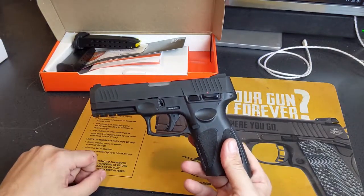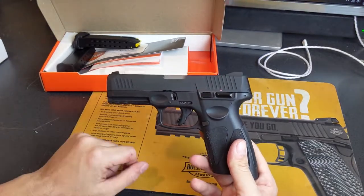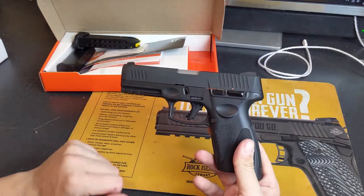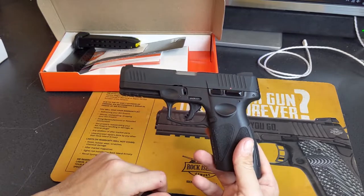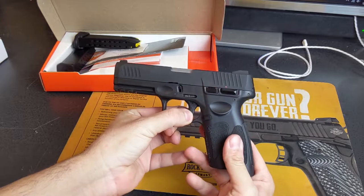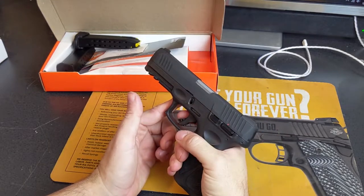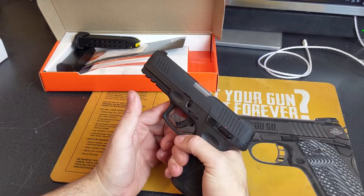It does have the trigger safety, which is good, and also the manual safety. I never used the manual safety on the G2C because I trusted the trigger safety — very much like a Glock. You can leave it in the ready-to-fire position and trust your trigger finger. In double action, the pull is heavy enough that you can't accidentally fire it unless you're really doing something dumb.